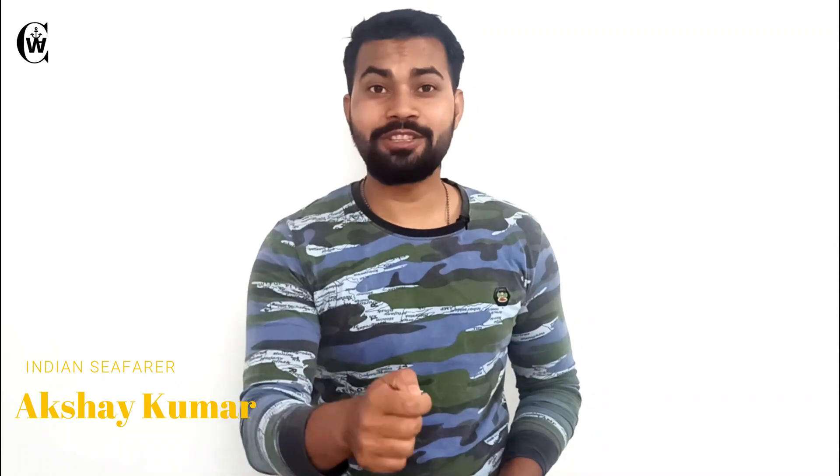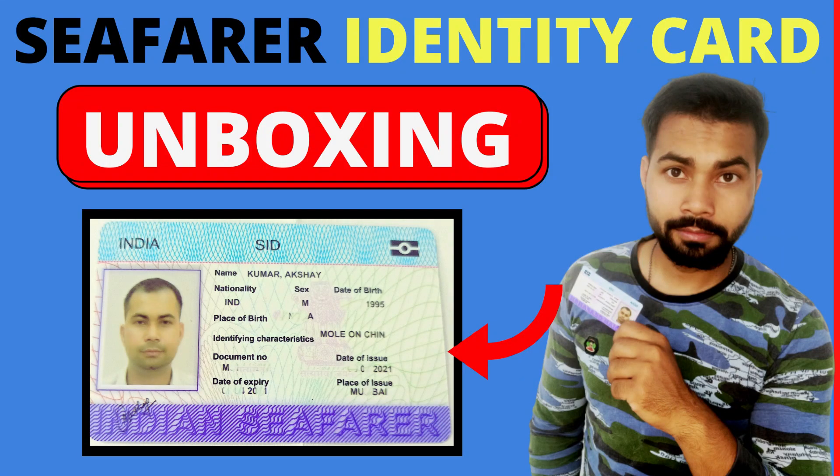Finally, I have received my SID card today, just before one hour, and today we are going to do an unboxing of it. Hey guys, this is Akshay Kumar and welcome back to a new fresh video. This video is about a SID — Seafarers Identity Document.